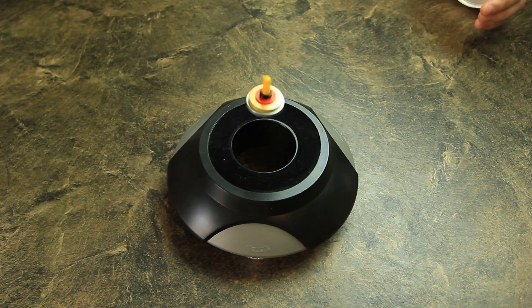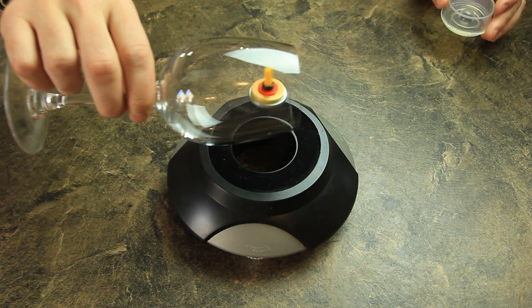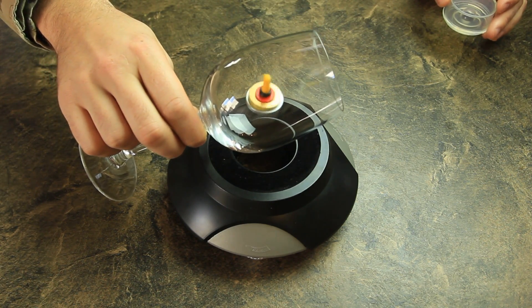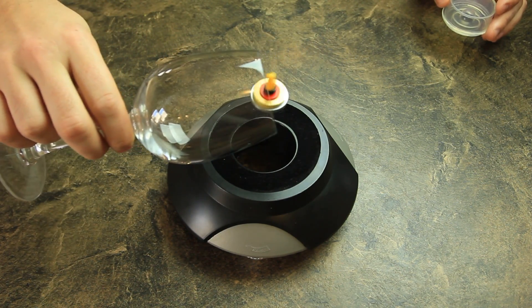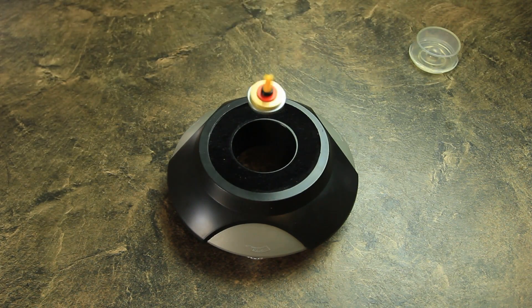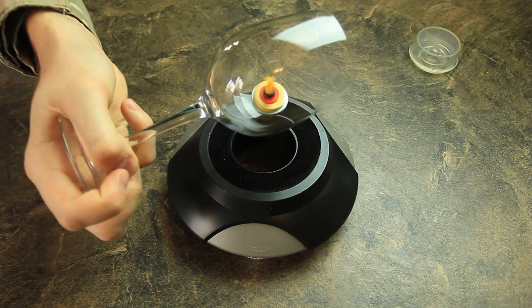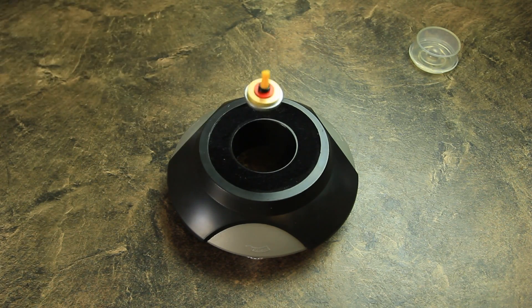Nice, wobbly. And look - if I'm gonna put the glass through it. Boom. You can see the glass inside of it. As you can see I'm not touching it with anything - there's nothing. Just magnetic force.